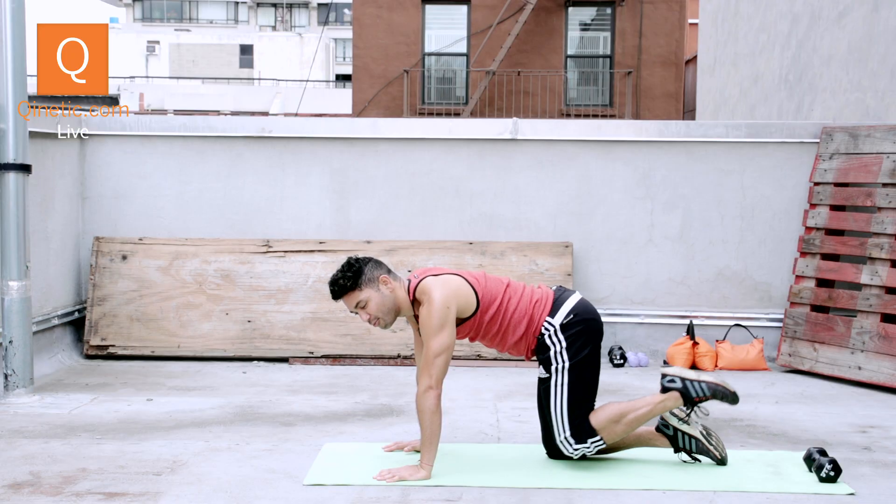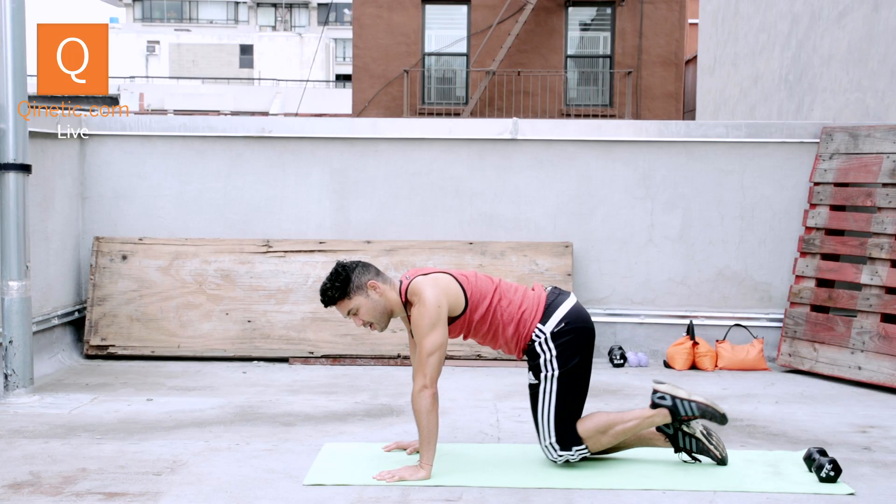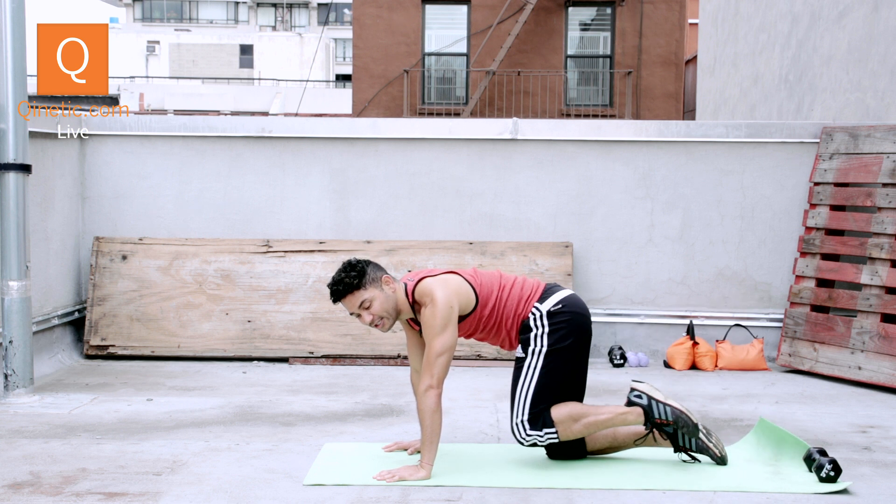The more you engage your core, the more you engage your side abs, the more effective this will be. You want to do this 30 times on each side.